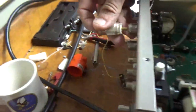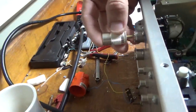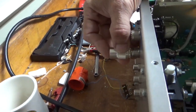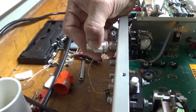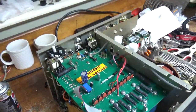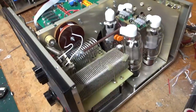It also needs new SO239 connectors — the PL259 just slips in and out with no tension. It's very important to have a really strong connection on the output. That's the most important one, but they both need to be replaced. So I'm going to go through it, fix it, and I'll take a video after. Stay tuned.